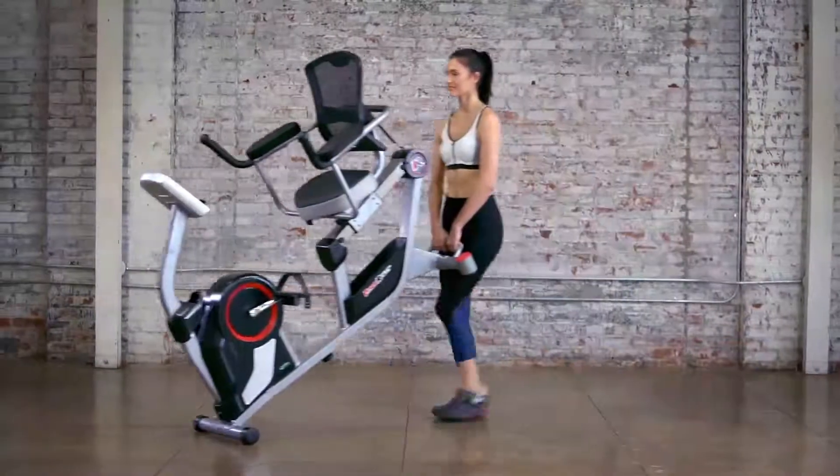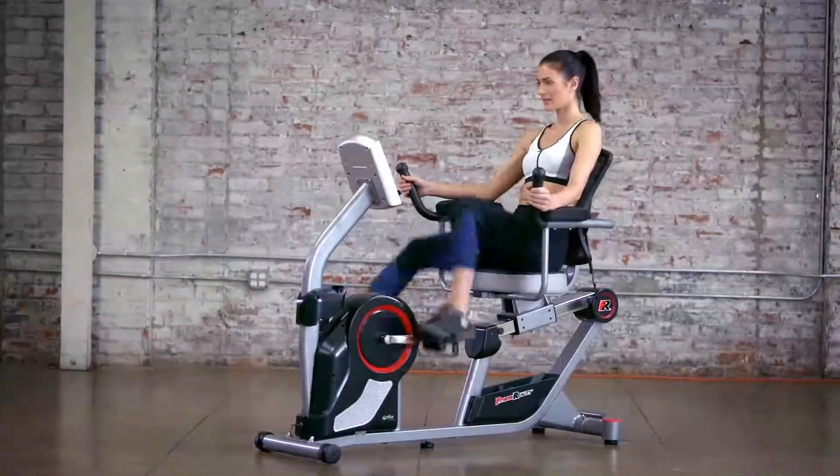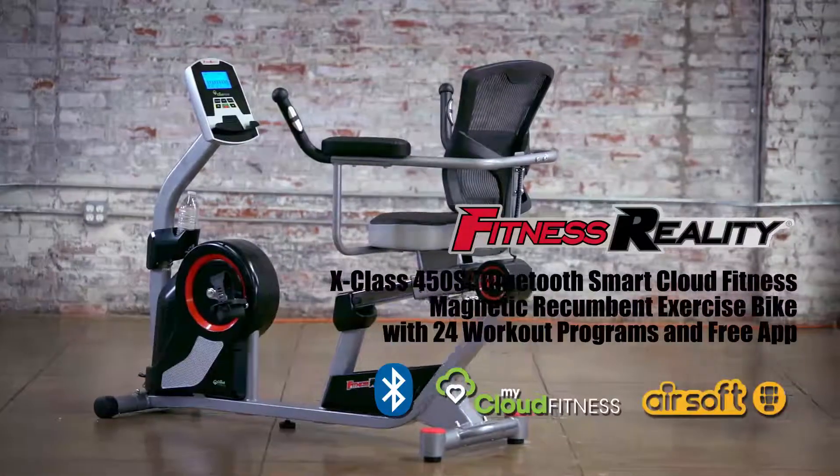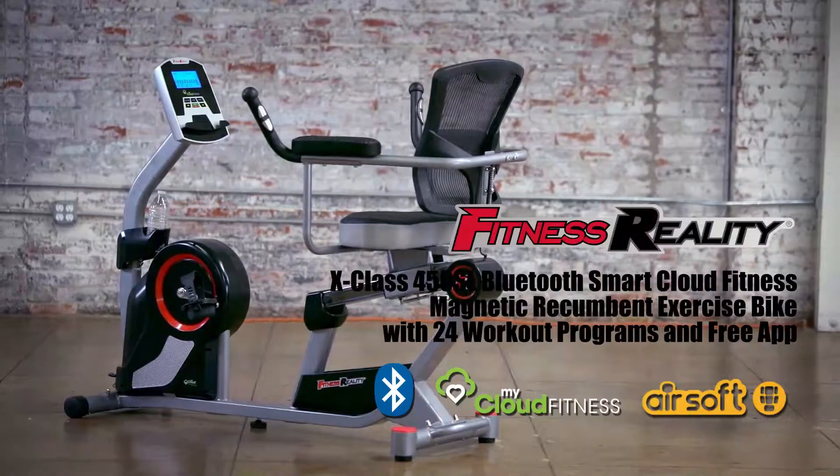Built-in transportation wheels make it easy to relocate the exercise bike. Boost your home workout experience with the Fitness Reality X-Class 450SL Bluetooth Smart Cloud Fitness Magnetic Recumbent Exercise Bike with 24 workout programs and our free MyCloud Fitness app.